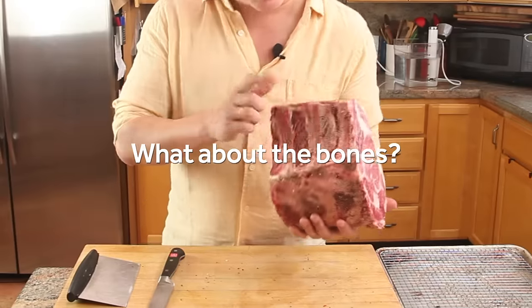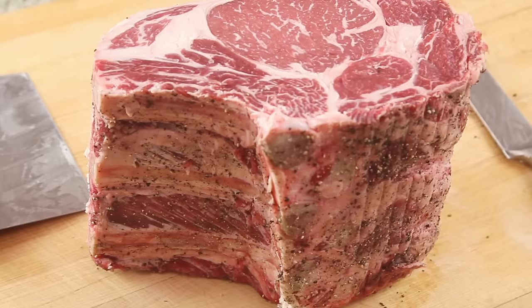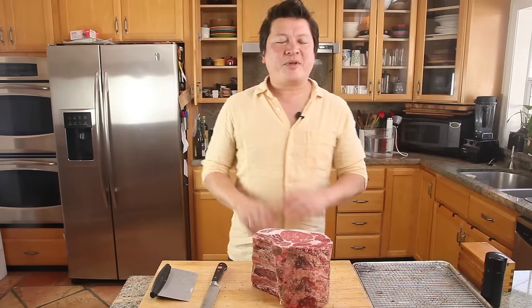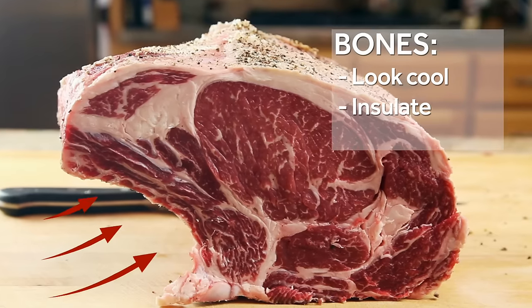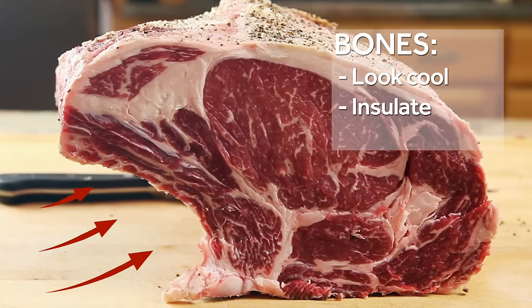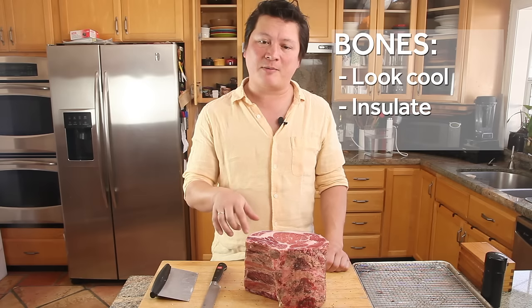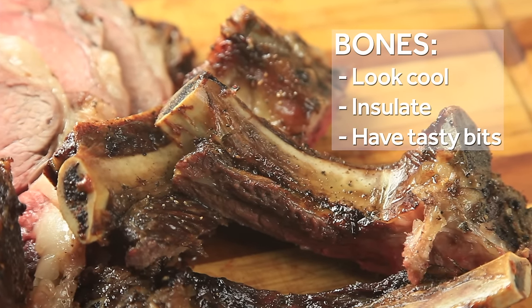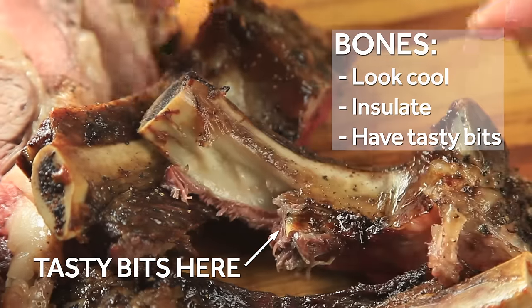Now, what about the bones? A lot of people say that cooking the meat with the bones in actually adds flavor to it — this is not exactly true. There's not really an active exchange of flavor going on between the bones and the meat. But there are a couple of good reasons to buy meat with the bone in. First, it just looks cool. Second, bones act as an insulator, which means the meat around the bones is going to end up more evenly cooked. Finally, when you're done eating your main portion, all that meat, connective tissue, and fat clinging to the bones is the tastiest bit on the prime rib.